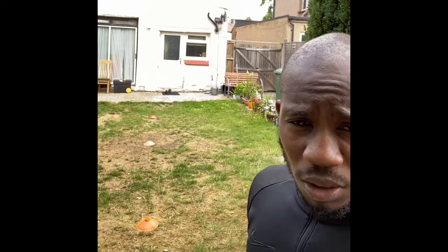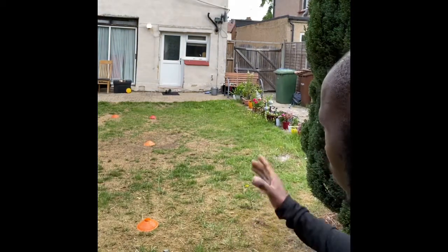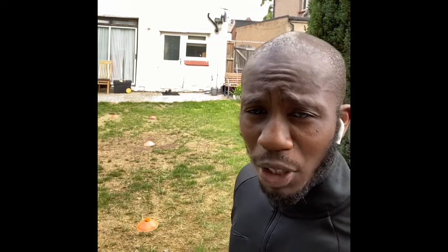What I'm going to do first is ignore the cones and just try to get my rhythm — my running rhythm and my technique. That's the first thing I'm going to do. After I've done that, I'm going to start jumping and hurdling over the first and the last one.